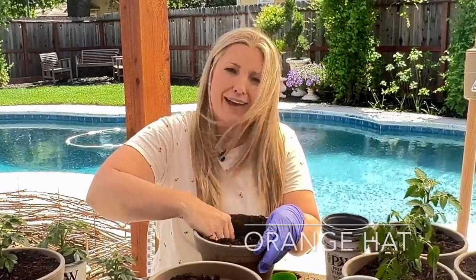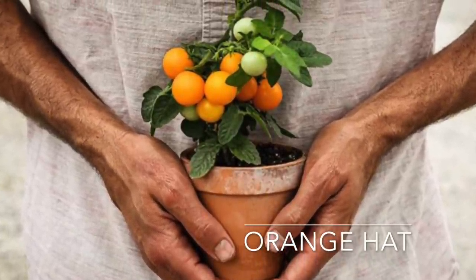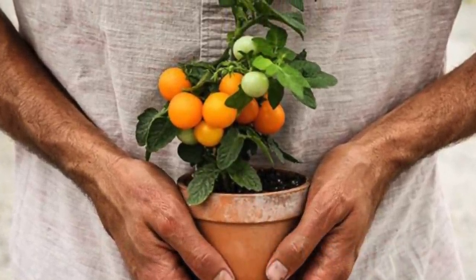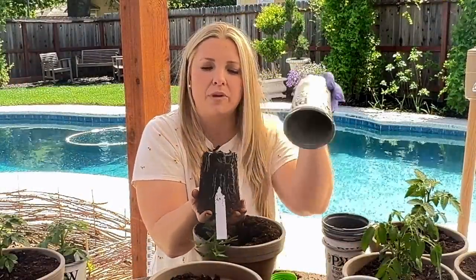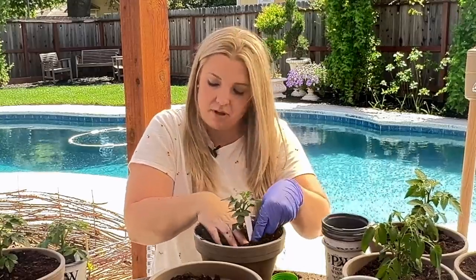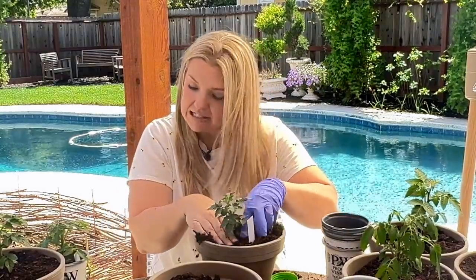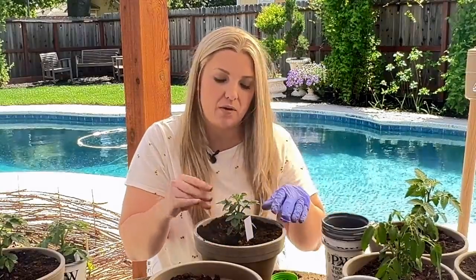So two more. Orange Hat I actually got from Baker's Creek seeds — Curtis at Renaissance Farms was out of orange hat and I really wanted to try it. Orange Hat is six to nine inches but it says it is wildly prolific, which is pretty cool. I feel like Orange Hat is a very common micro dwarf tomato and a lot of people grow that kind, so you guys might have already heard of it.